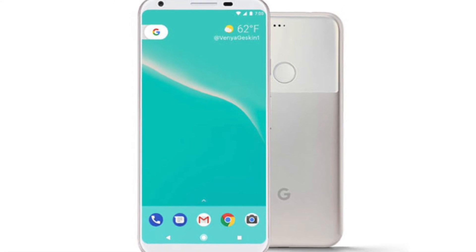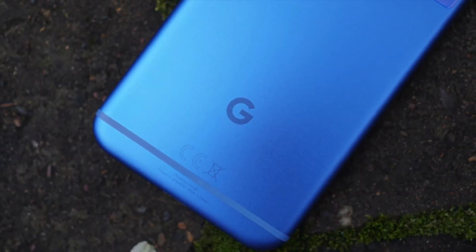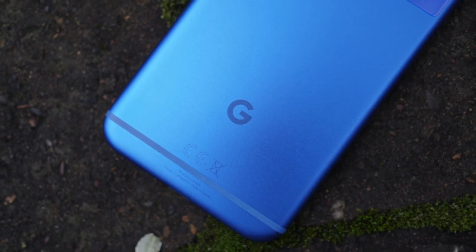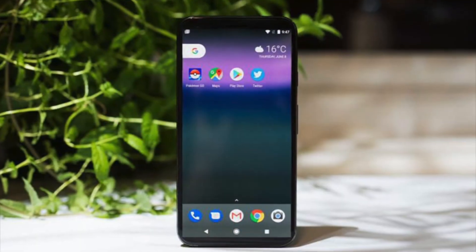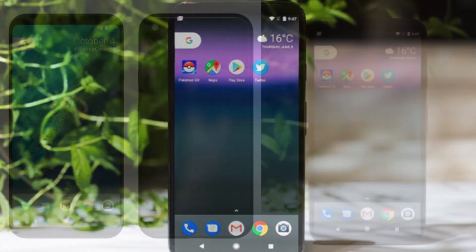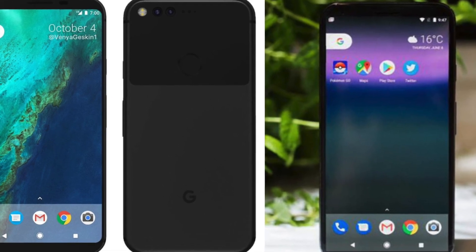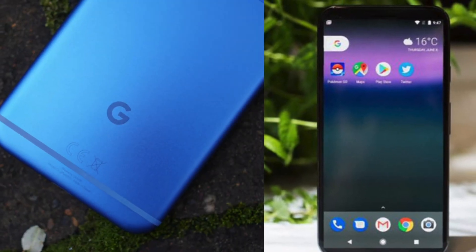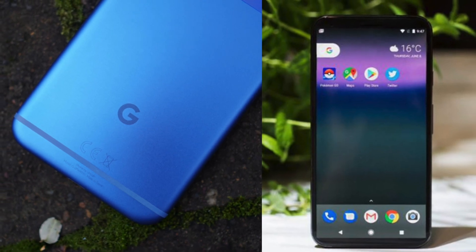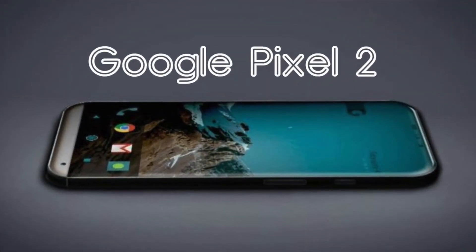So yeah guys, let me know what you think about the Google Pixel 2 or Pixel XL 2. If you have any questions, drop them in the comments below. Are you excited for this phone? We're definitely going to see it later in 2017, alongside the iPhone 8 and maybe the Note 8. That's it for this video — catch you on the next one, peace out!